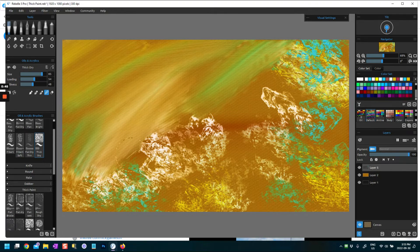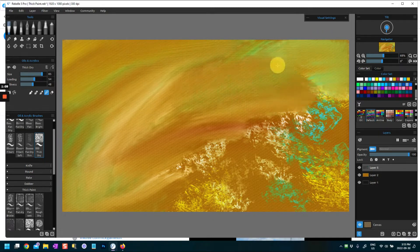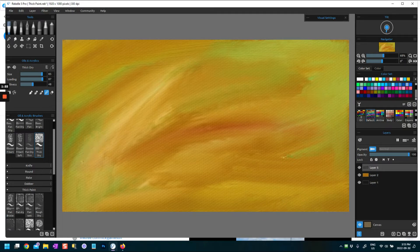Just before I started this, I created a background layer. I went into a flat brush in Rebelle 5 Pro and simply blended the paint and texture on my canvas just to create a texturized background. If you load the brush a bit more it will add a little bit more texture to the paint. This is a great way to do backgrounds, but other ways are to do Edit Fill with the color of your choice or use a pre-prepared background.